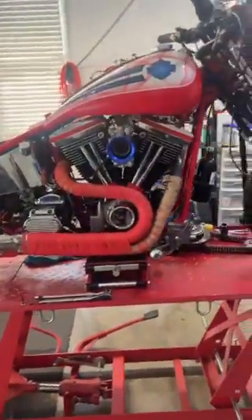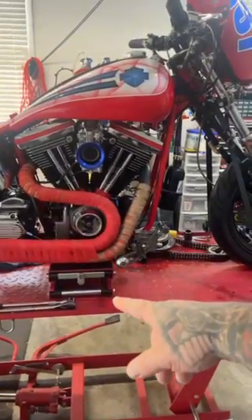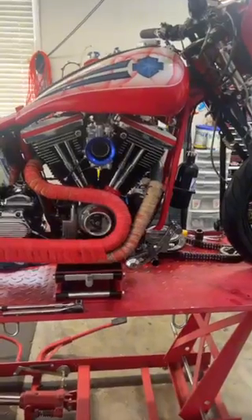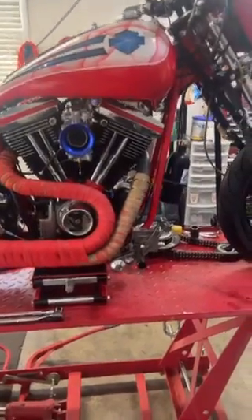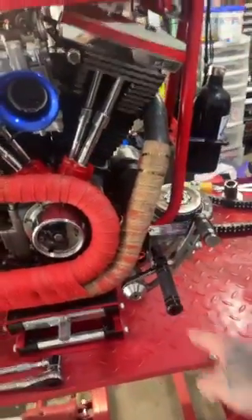I also did a few other minor things. I noticed where we took the heat shields off my pipes that it was burning my boot with that bare pipe right there by the peg. So I took the chance while I had the pipes off and I wrapped the pipes to help eliminate melting my boots.